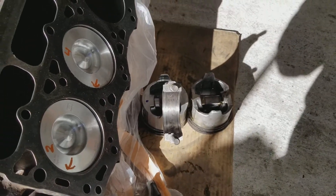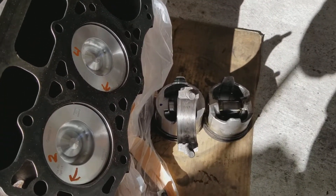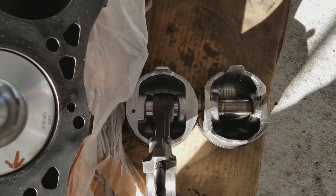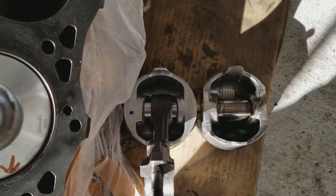I told some people that if there's a difference in the pistons, I would go ahead and post that. Talk to you in the next video.